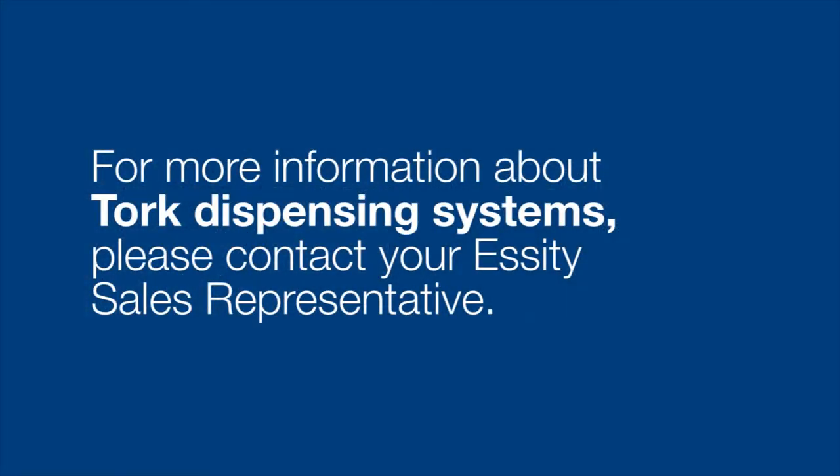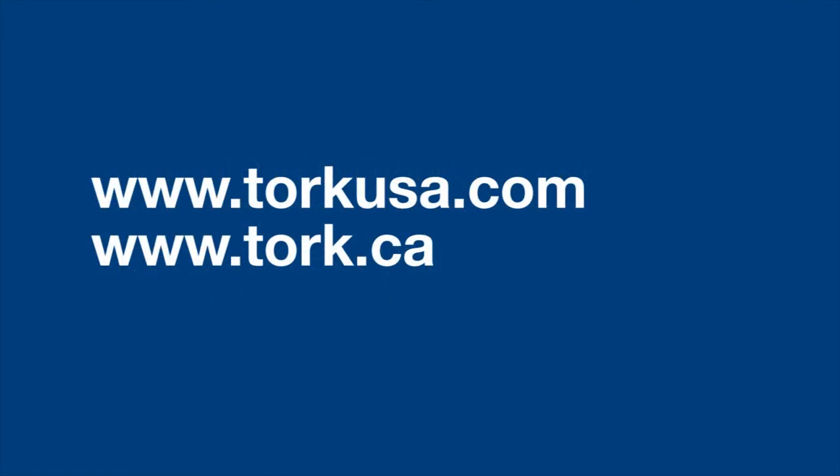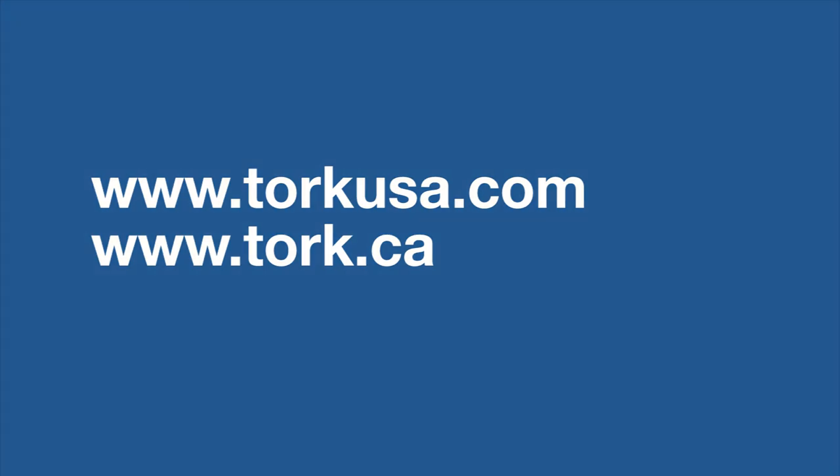For more information about Torque dispensers, contact your local STD sales rep or go to www.TorqueUSA.com or Torque.ca.